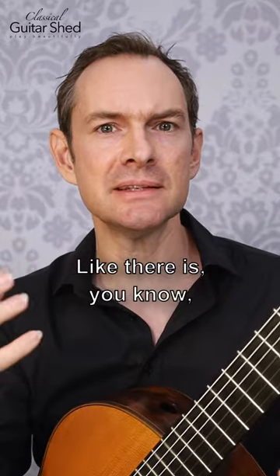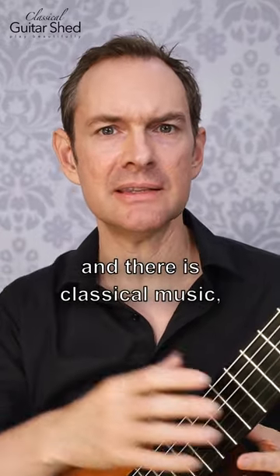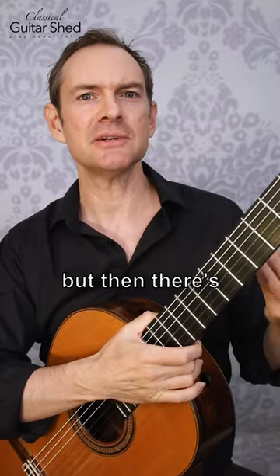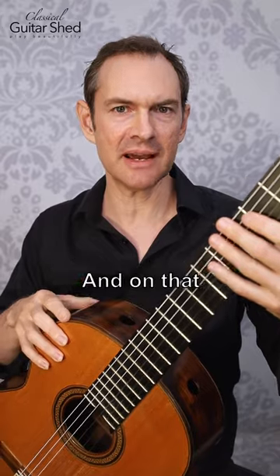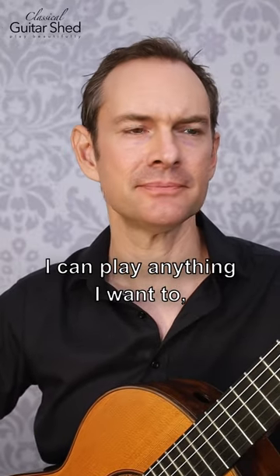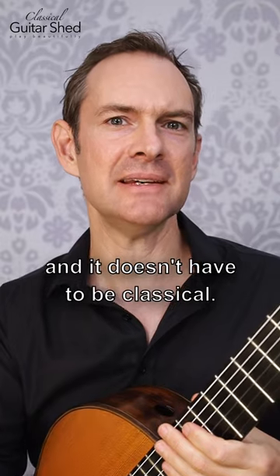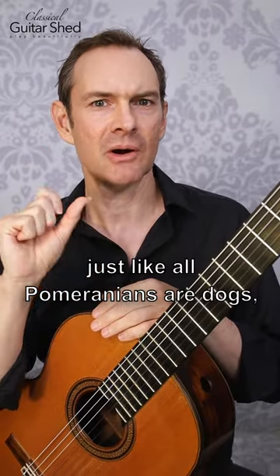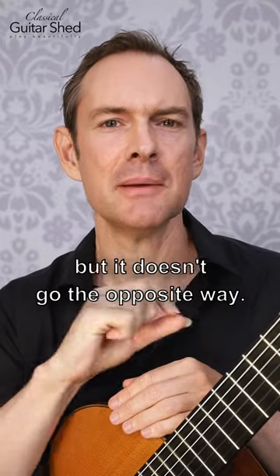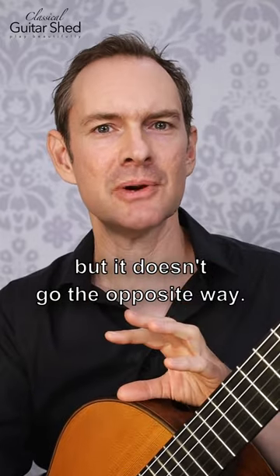There's the powdered wigs and tights, and there is classical music — but then there's also the classical guitar, which is just this nylon string guitar that I'm holding here, and on that I can play anything I want; it doesn't have to be classical. So all classical is fingerstyle, just like all Pomeranians are dogs, but it doesn't go the other way.